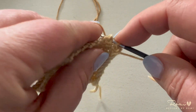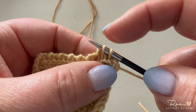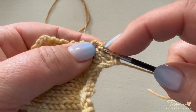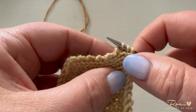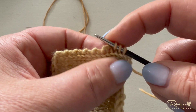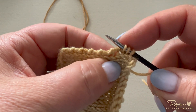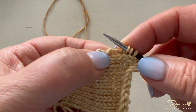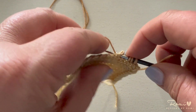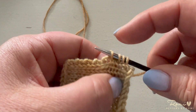Now for every four rows I'm going to pick up three stitches, because it's perpendicular and stockinette stitch is not perfectly square. So I'm going to skip this one and go to the next one and pick up that stitch.